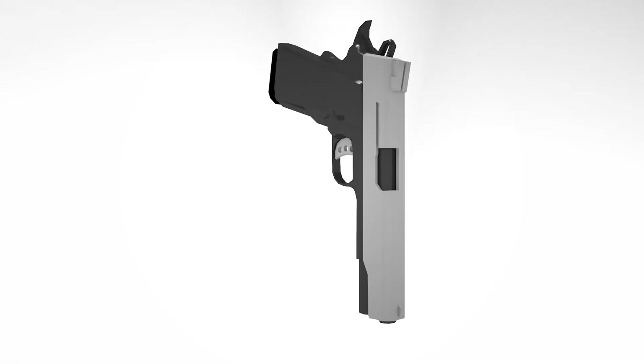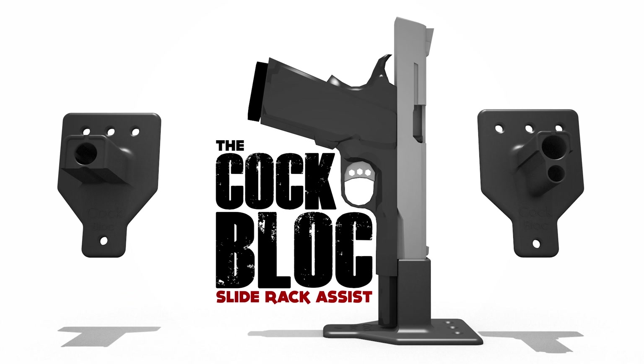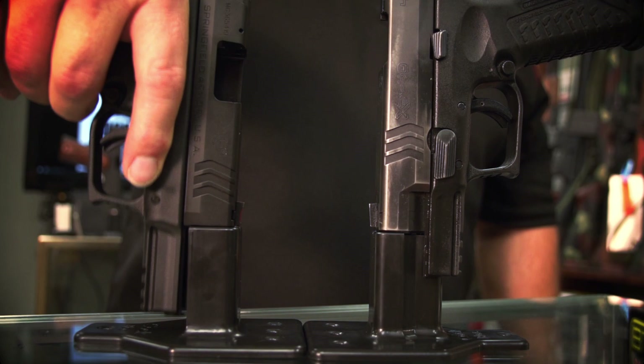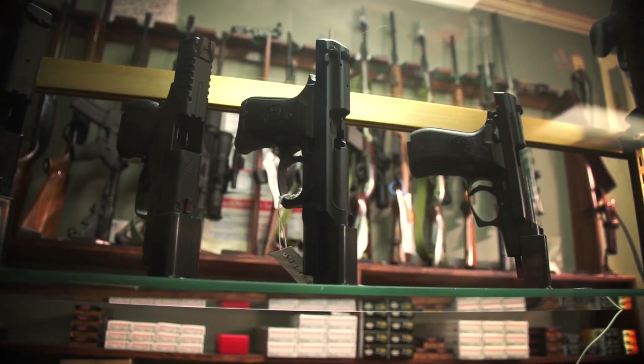What is a cock block? Contrary to popular belief, the cock block is a device that allows a person to fully manipulate a semi-automatic pistol using only one hand. And as you can see here, it is perfect for displaying a firearm in a safe manner.